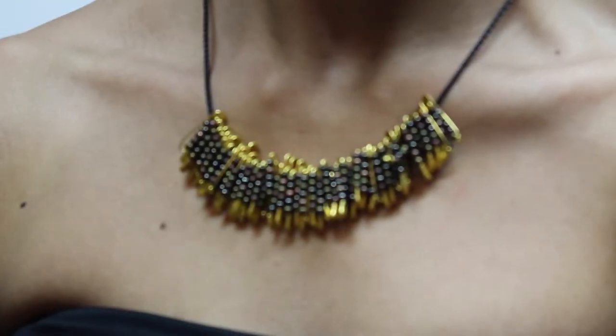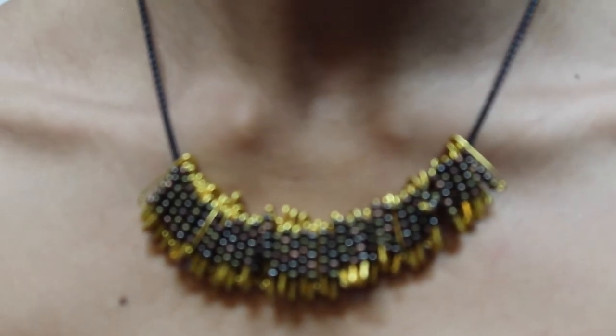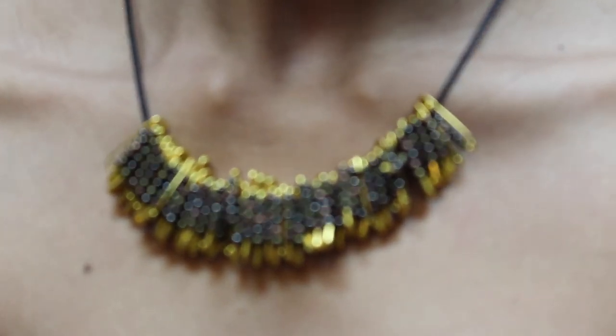So yes, let me know what you guys think in the comments down below, and let me know if you guys try this necklace out. I'll see you guys very, very, very soon.